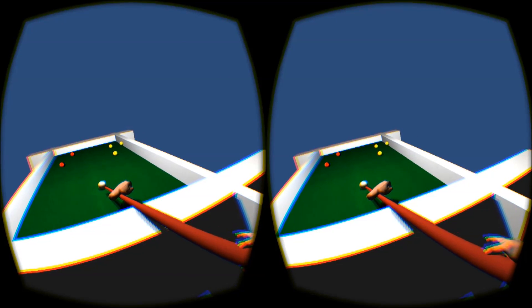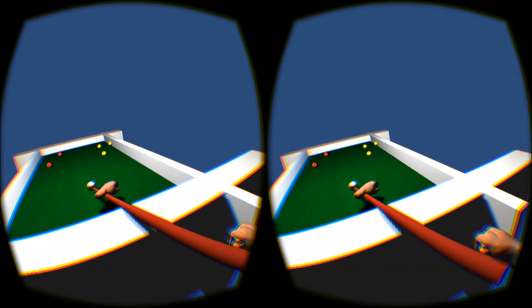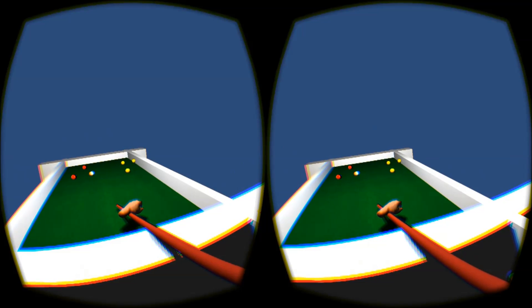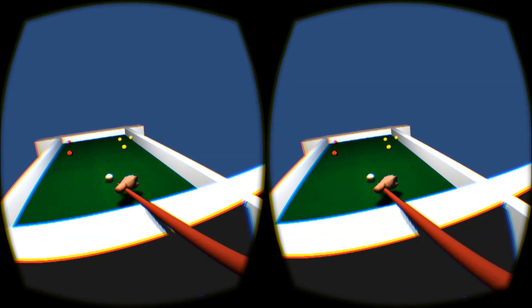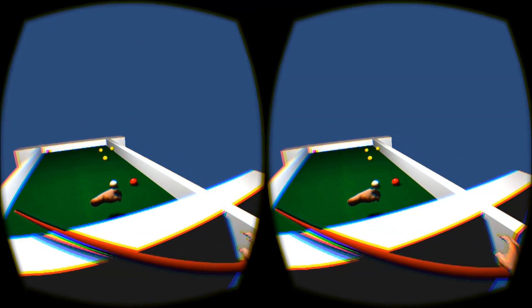Alright, let's go for this red one. At the moment I'm just resting my front hand on the table. Nice — see how hard we can hit it actually. Whoops. Okay, so you can hit it decently hard if you really want to.